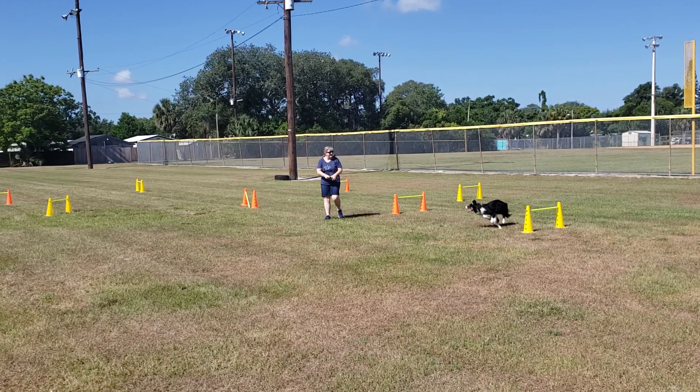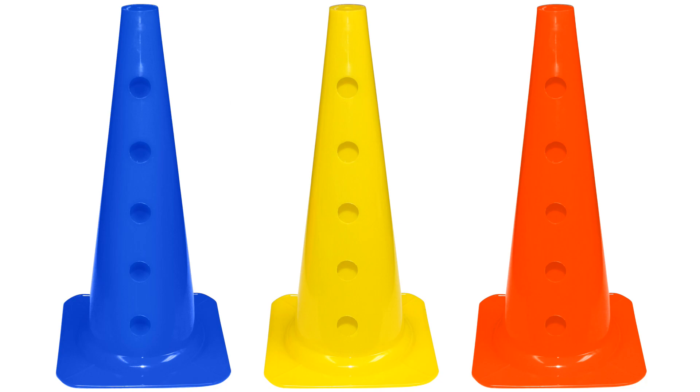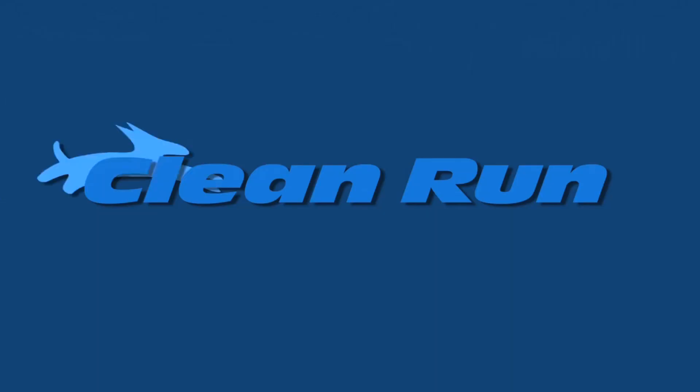Each cone is 18 inches tall and has five hole placements. Purchase the cones individually with or without bars, or save on our sets of six hurdle cones and three jump bars, so you have three complete Cavalettis or jumps. Get yours at CleanRun.com.